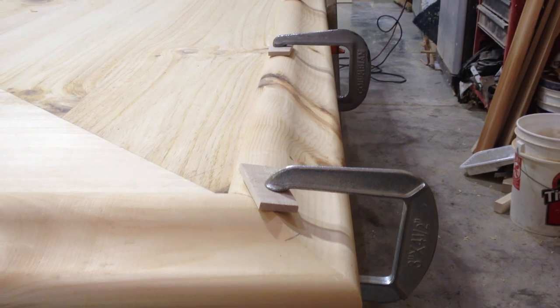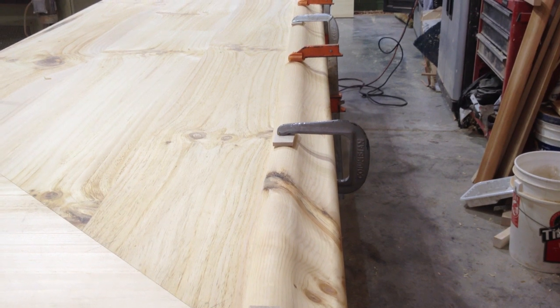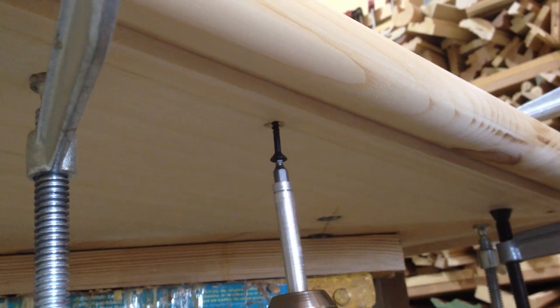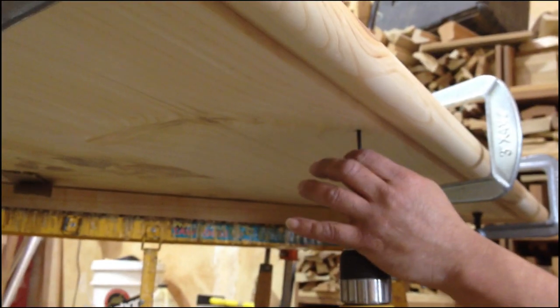After applying glue we used clamps with blocking to hold the bar rail in position. Finally, using the pilot holes we drilled earlier, we can secure the bar rail to the bar top from underneath with screws.